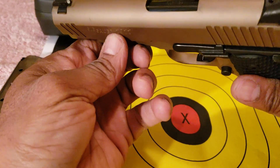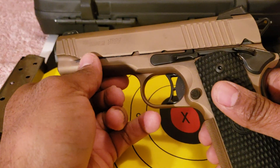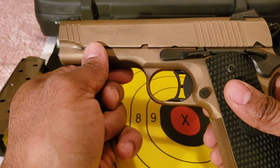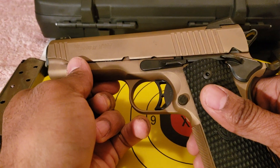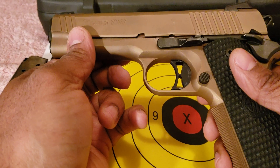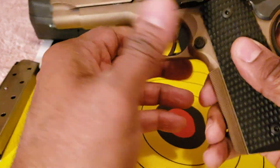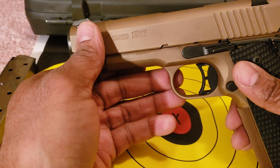I kind of like this Commander size because I've ordered a holster for this to also be carried in certain situations where I don't have to worry about high capacity. I held it up next to my Dan Wesson Guardian and the dimensions are pretty much exactly alike — the only difference is this has front serrations.